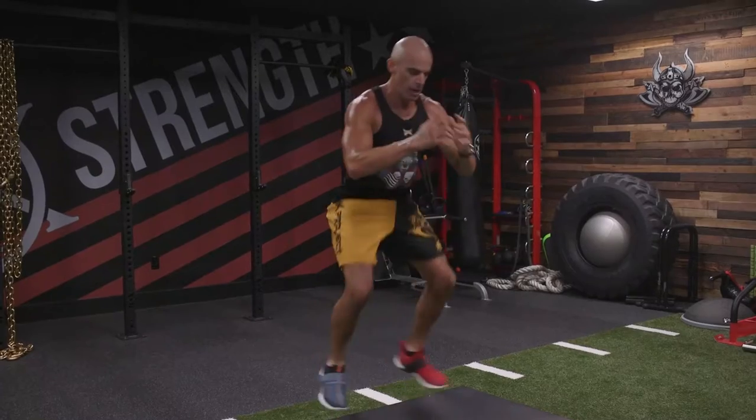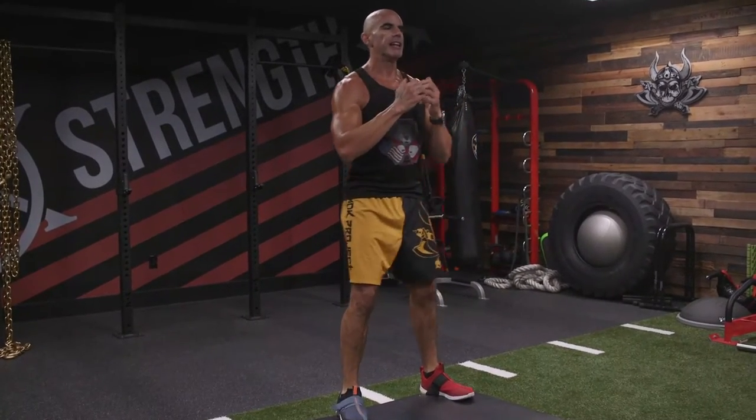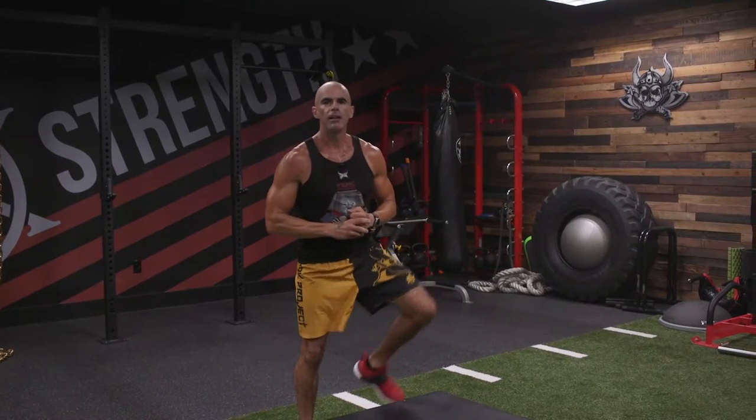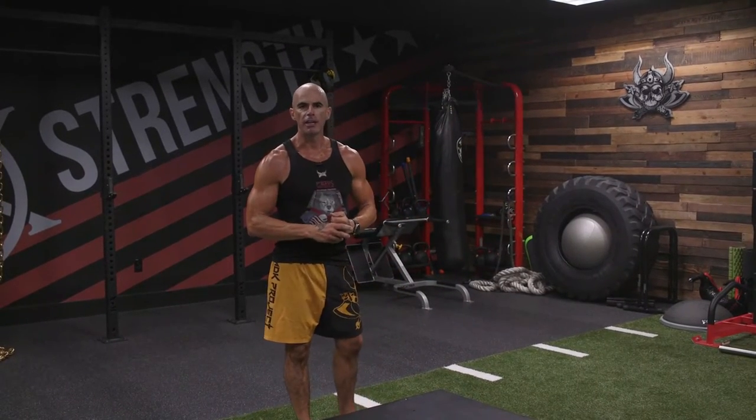After you land, straighten yourself out. So you land with your knees slightly bent, finish that hip extension off, straighten it out. That's a box jump, double leg.